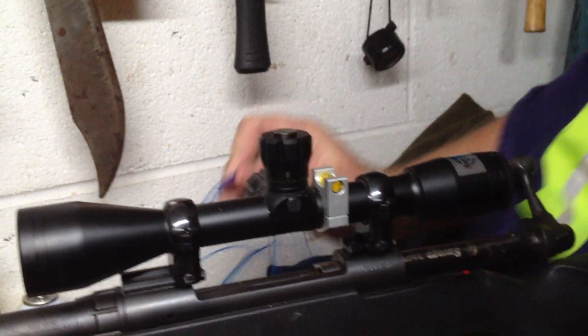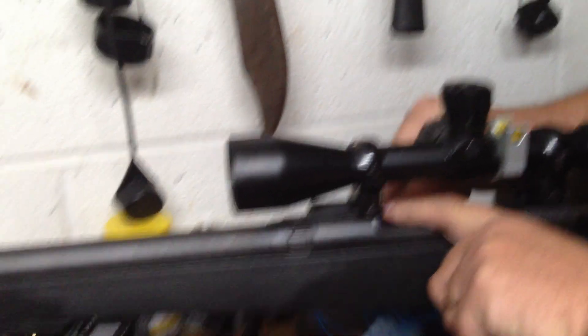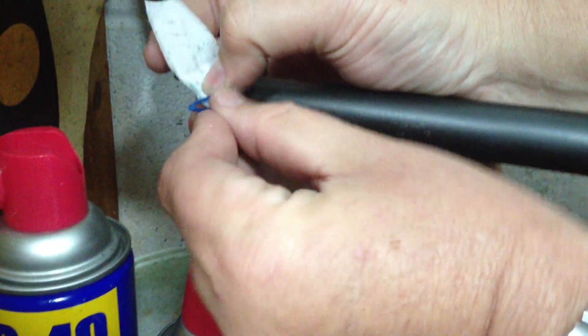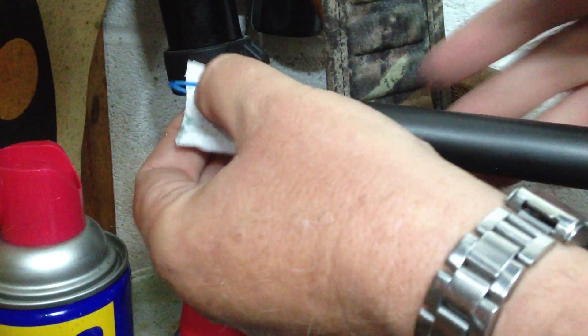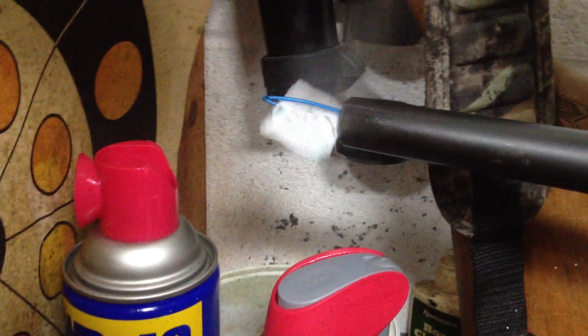I'm going to run this through. This works really good with little .22s. I'm going to go ahead and run that through the bore like so until it comes out up here at the end. And you then put a patch on inside that loop there, like so. And you can spray a little gun oil on there, a little rem oil.